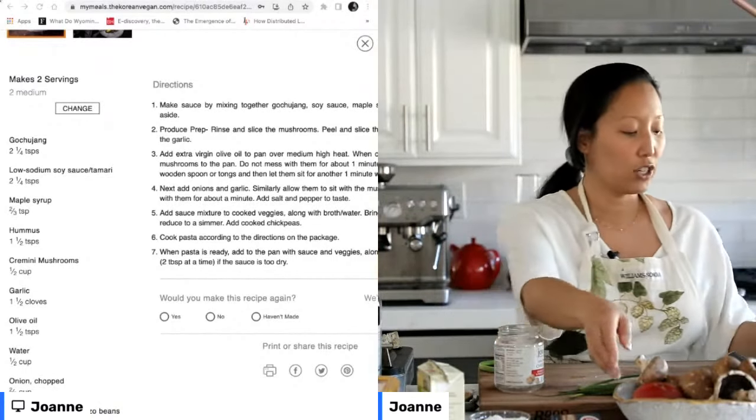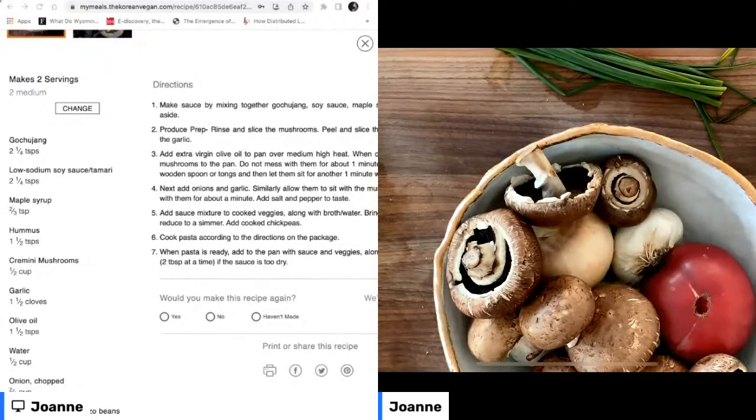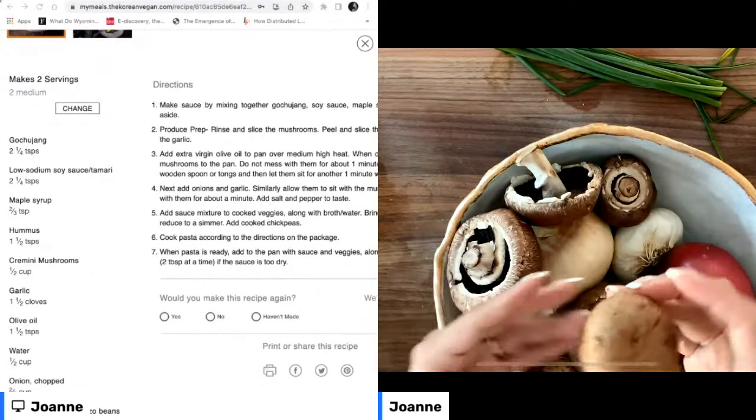Let's start prepping our veggies. The number one veggie for our mushroom gochujang pasta is going to be our mushrooms.